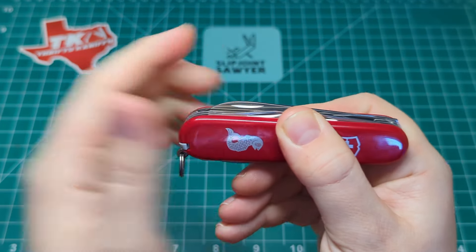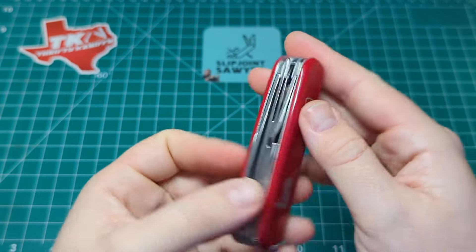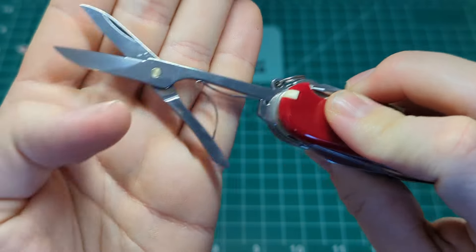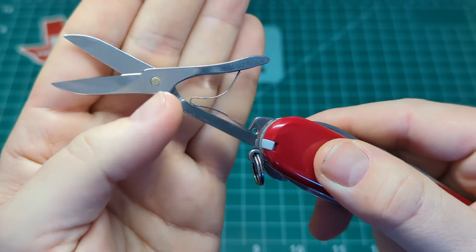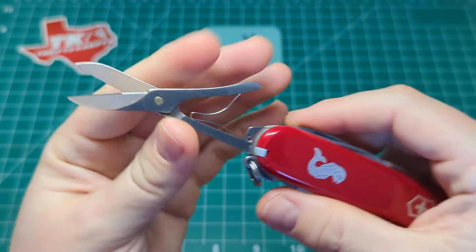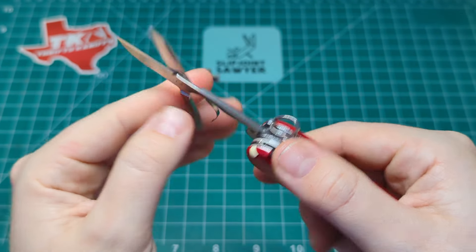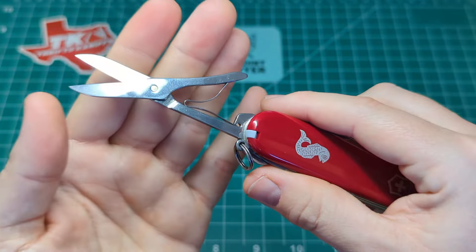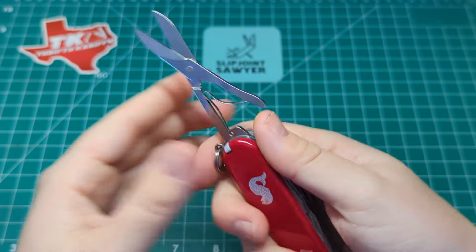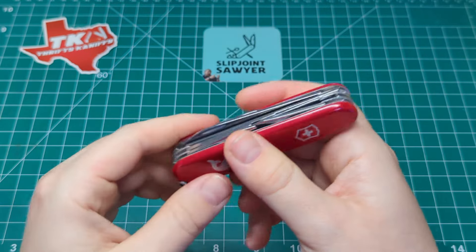As much as I love the half stop on this, I do prefer the older models before they had it — I wish they'd go back to just a cam tang and no half stop, but it's not going to stop me buying them. Next up we have the full-size scissors. This is a newer model and they are pinned with a little brass pivot. Older models were screwed, but these don't work themselves open. Original leaf spring design — it hasn't changed in years and it works fantastically. Scissors are pretty much a must for most of my carries.